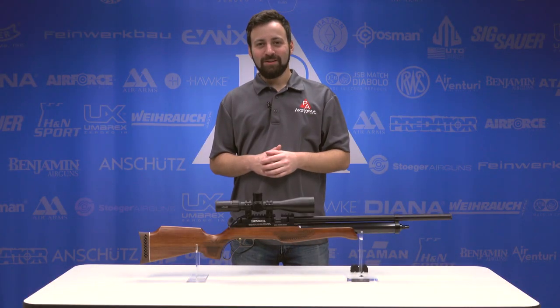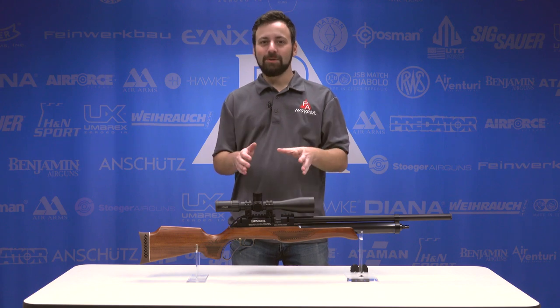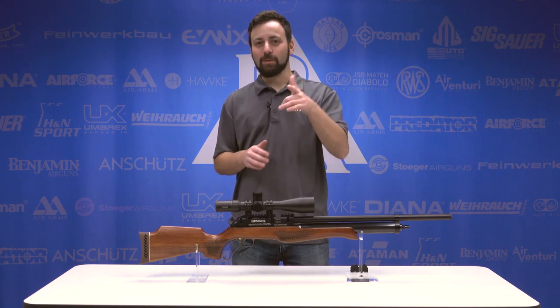Welcome to the Pyramid Insider. I'm Tyler Patner. Today we're going to be taking a look at the brand new Seneca Eagle Claw Carbine in .25 caliber.